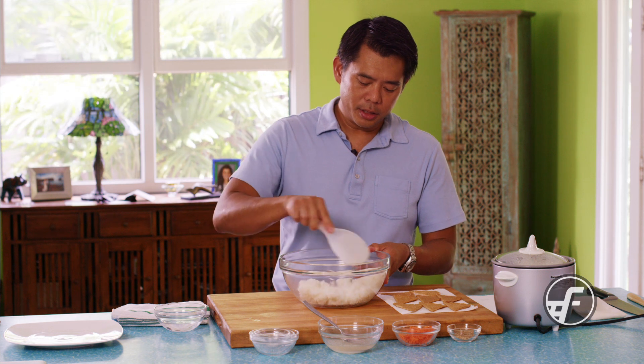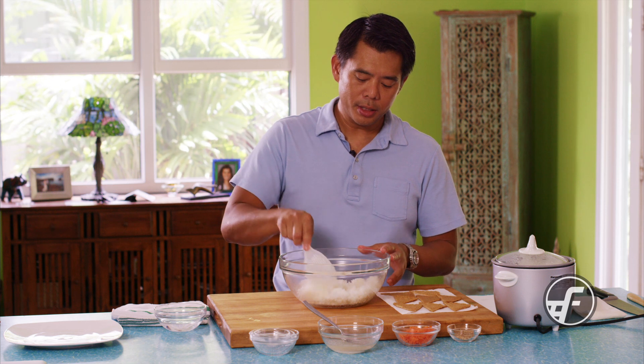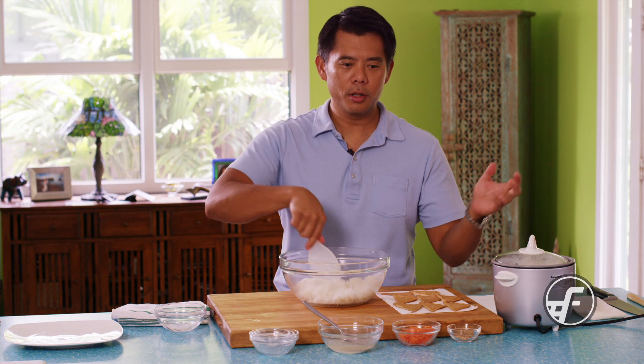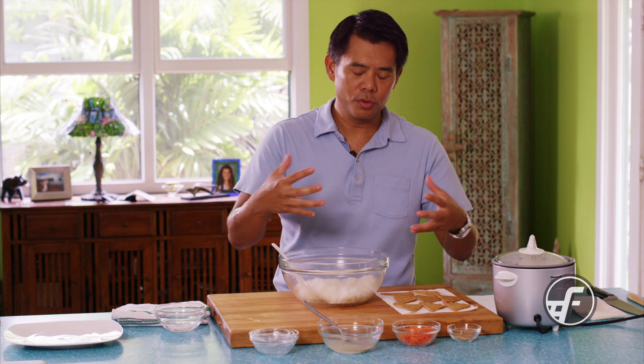The last thing I do is soak the rice before cooking it — at least half an hour. That allows the rice kernels to rehydrate and get ready to start absorbing liquid during cooking. If you just add water straight to dry rice and hit start on the cooker, the dry grain has a harder time absorbing the liquid properly.